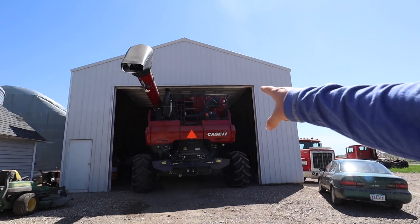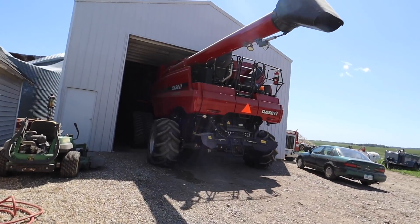We have 10 seconds in this video. Hey Dad, don't hit the door! I had to scare him a little bit. He's already sanding it with the combine.